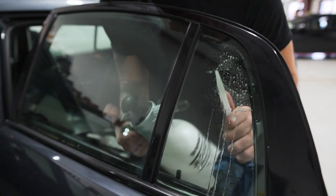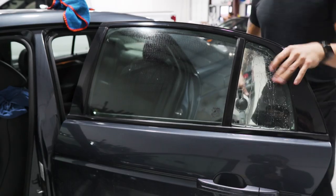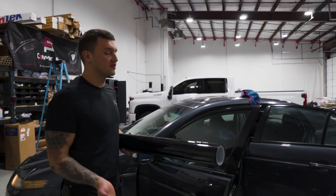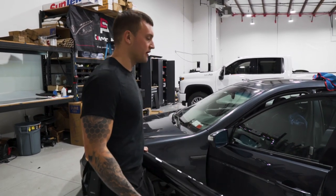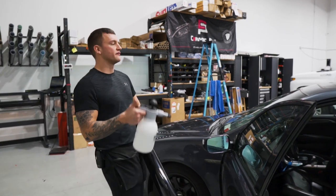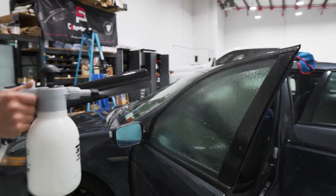Now we're ready to lay out the bulk material on the outside of the windows and hand cut the film. On this vehicle we're going to be doing Suntec Standard Pro 20%. I have a 40-inch roll because I don't have a 20-inch on hand — I'm going to roll it out on the front and rear door and use the excess material for the other side. Let's go ahead and lay out the bulk material and then follow up with cutting.